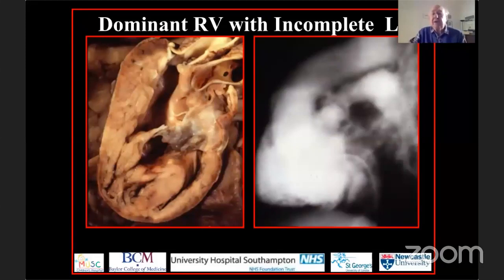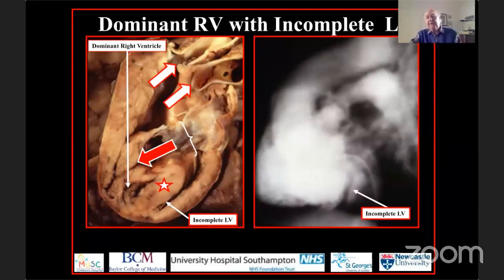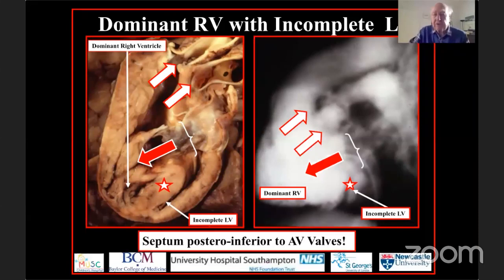It is not always the left ventricle that is dominant in functionally univentricular hearts. Here I show the situation where the left ventricle is incomplete and the right ventricle is dominant. There is the septum, and the common atrioventricular valve in this instance is connected to the dominant right ventricle with double outlet. In one of the earliest angiograms of double inlet right ventricle, when we look carefully — tucked in the back pocket of the ventricular mass — we find the incomplete left ventricle with a hypoplastic septum, still an apical septum, with both arterial trunks going to the dominant ventricle.